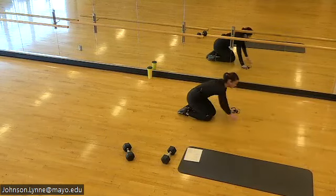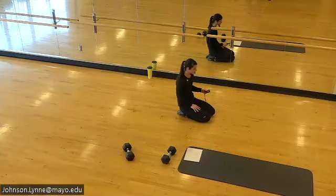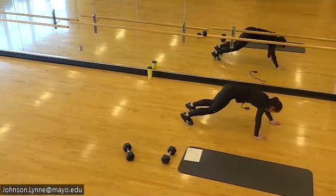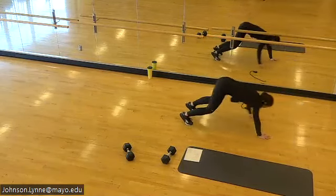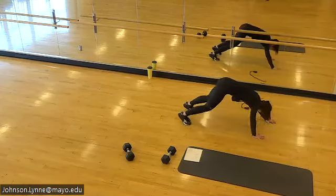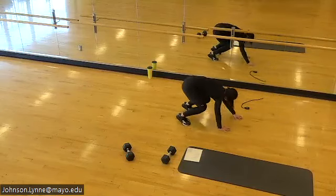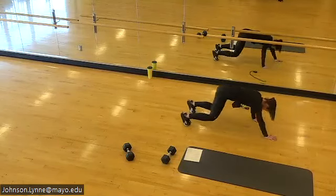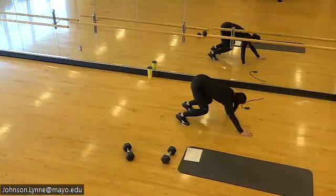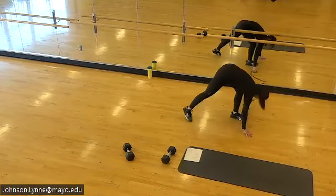Get ready for your sit-back walkouts — if you just want the sit-back you can take it, it's a lot of quad and a lot of core. Sit it back, walk it out, walk it back. Pressing the floor away in both directions, core stays tight.